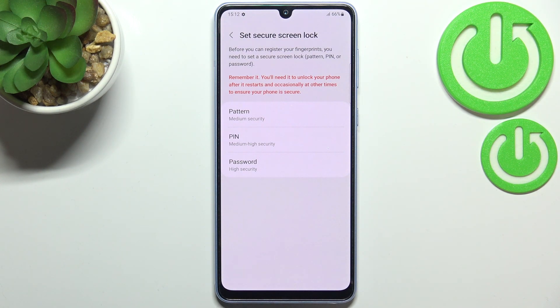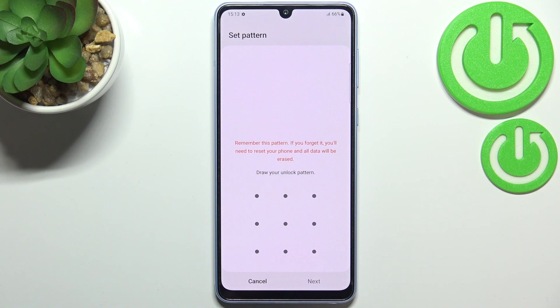Here we have to add an additional screen lock. You can choose the pattern, PIN, or password. This is very important — you won't be able to add your fingerprint without adding a screen lock first. It's because if for some reason the fingerprint sensor won't work, you will still be able to unlock your device without needing to go through a hardware reset operation, which would wipe all the data from your device.